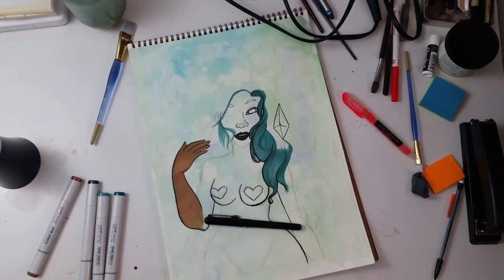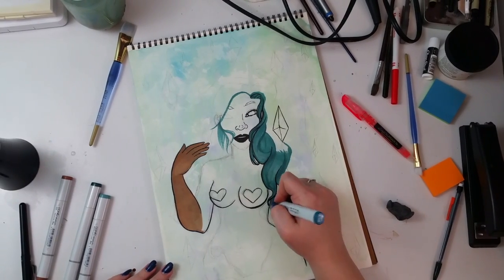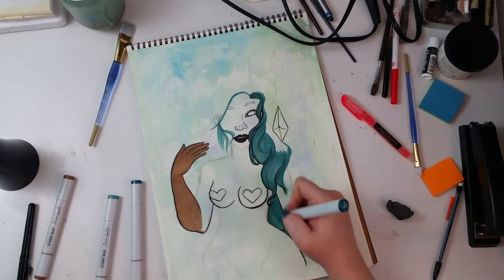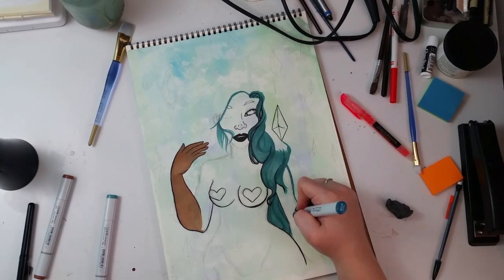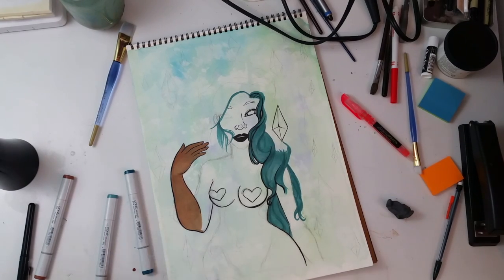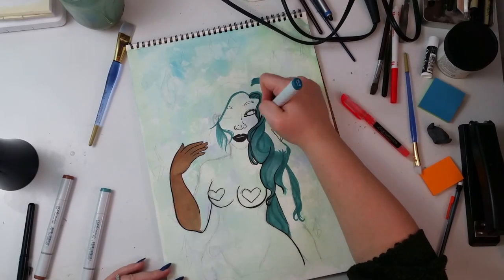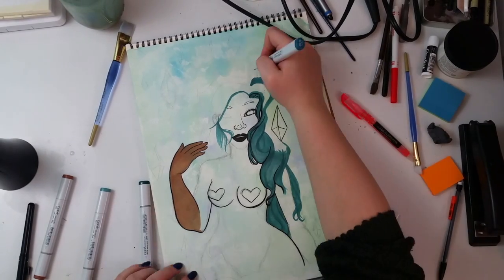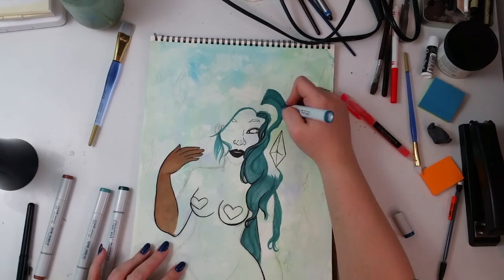You can't really move Copics around once they're down like you can with watercolor, though you can re-activate them with water a little. Once the Copic is down, it is done — although the blender pen will help you move things if you put them in the wrong place. This drawing is really really long, so I'm actually going to divide it into two separate videos because it's sped up pretty fast and it's still ridiculously long.